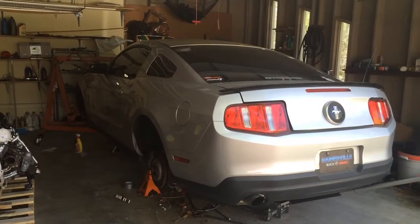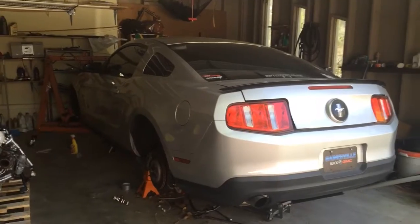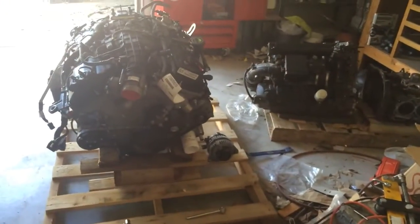I've reached a bit of an impasse with my build here for financial reasons, so I thought I'd go ahead and fill you guys in on what's happening with the Mustang so far. I haven't made a video in a while but there's a reason for that — I've been pretty busy, and this is one of the many things I've been busy with.